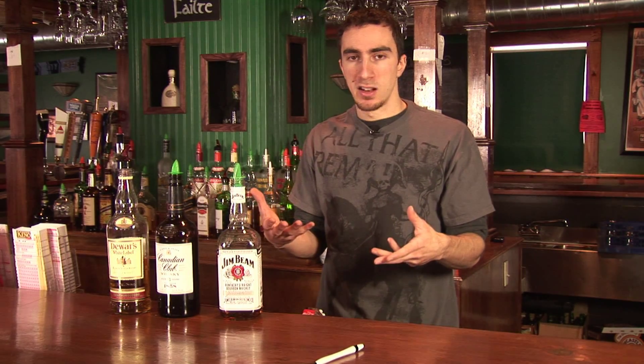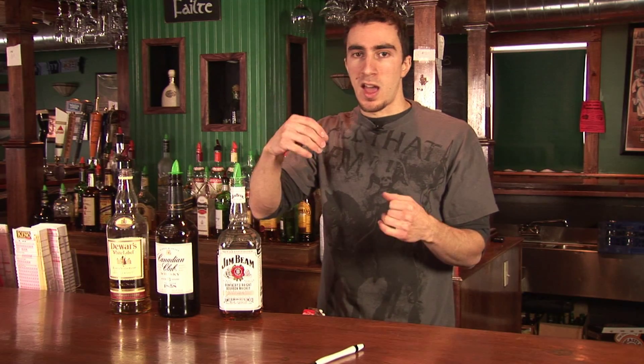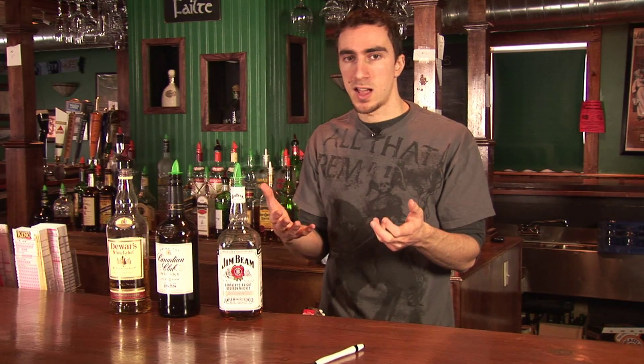What happens is that liquid is boiled and the alcohol evaporates. You capture that alcohol vapor in tubes and it's then cooled. As it cools, it condenses back into a liquid again, and naturally this liquid has a much higher alcohol content than what you just boiled.